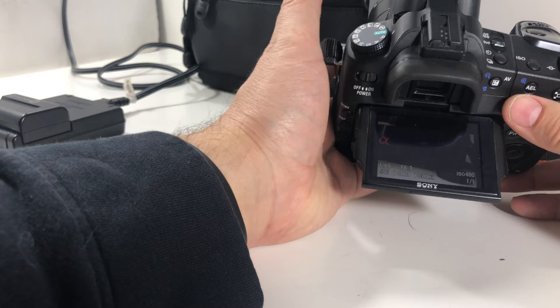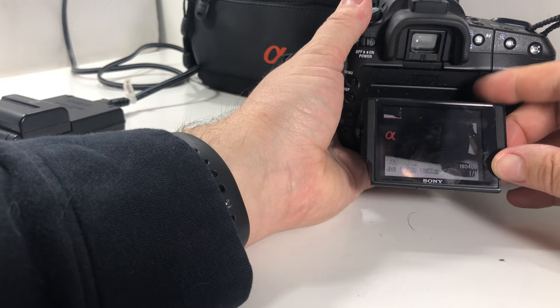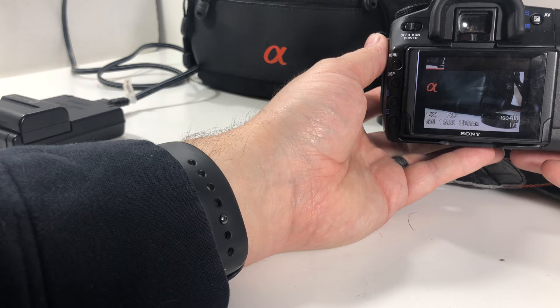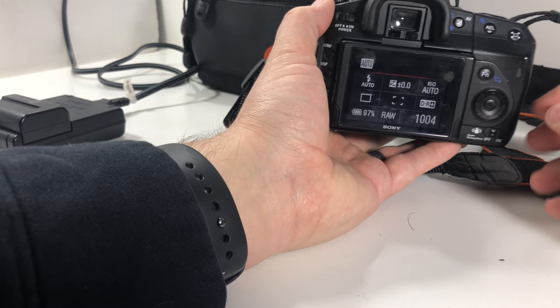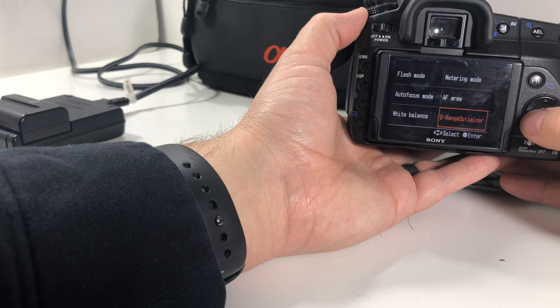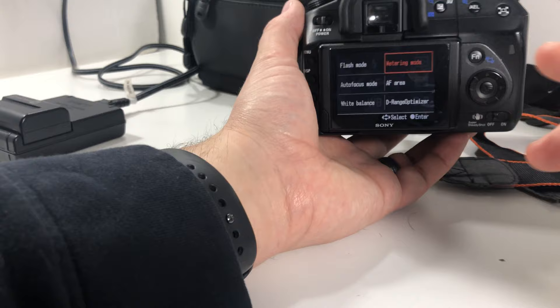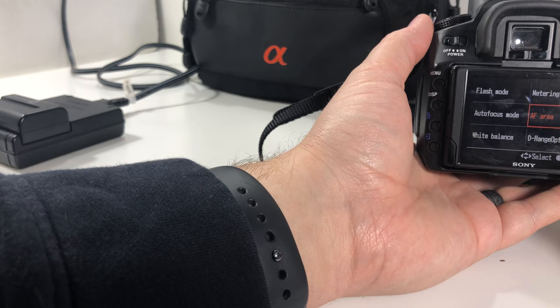The screen folds down or up — so if you have it above you, you can do that — but it doesn't fully articulate or rotate. Just something to keep in mind. You have the SteadyShot stabilization function here, autofocus mode, white balance, and metering mode — center weighted, multi-segment, or spot. That's good because you don't need a ton of options like the pro-level cameras have. You've got a few solid autofocus areas to choose from.